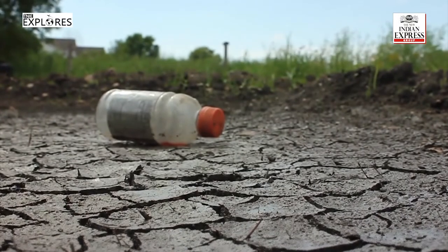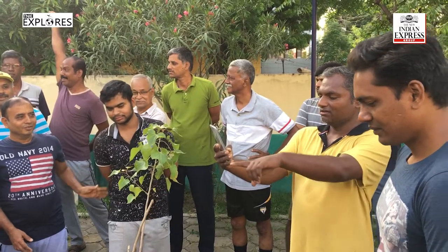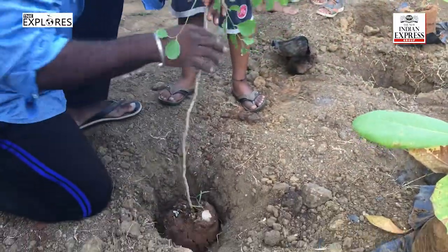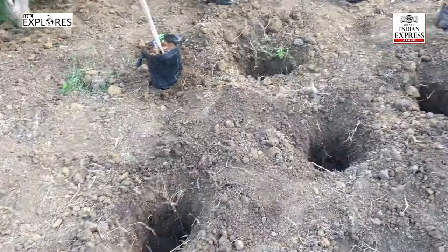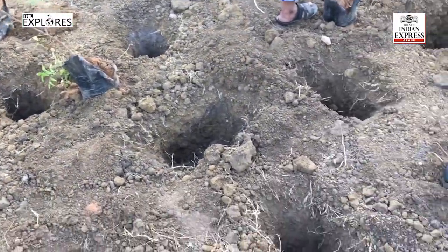After suffering from a major water crisis, residents in Chennai's Chitlapakam have adopted an innovative method to preserve water. Residents of SBI Colony Park have teamed up to create a mini forest on the premises, using the Miyawaki method of afforestation devised by a Japanese botanist.